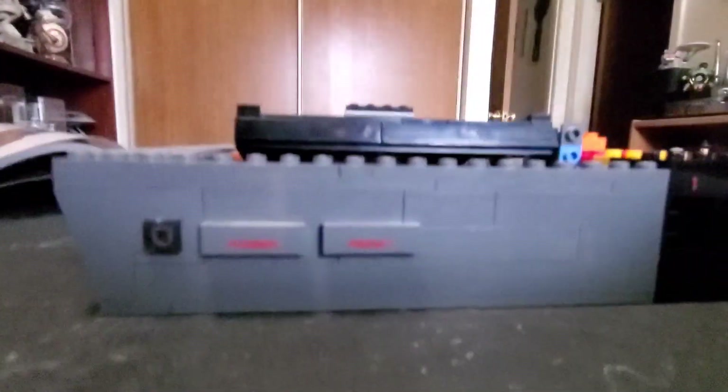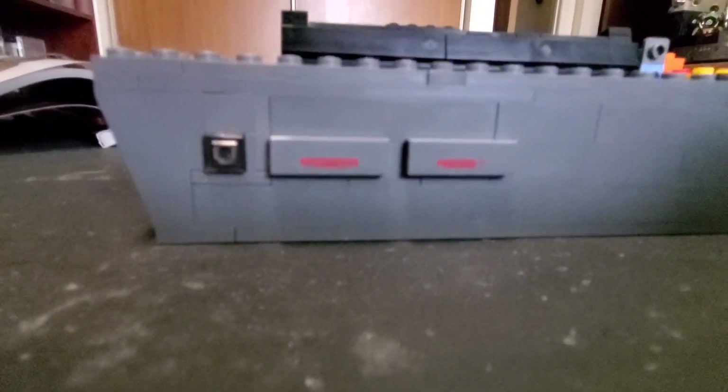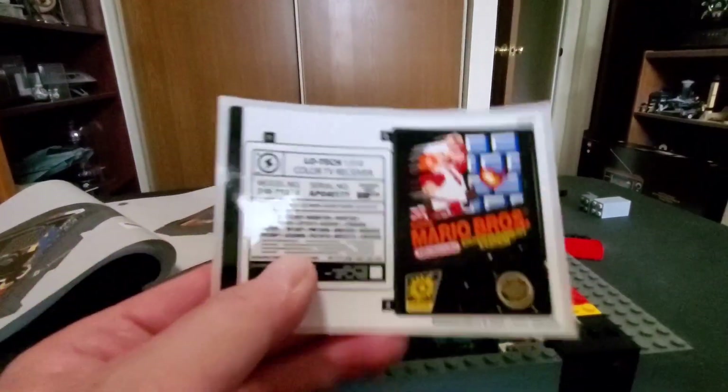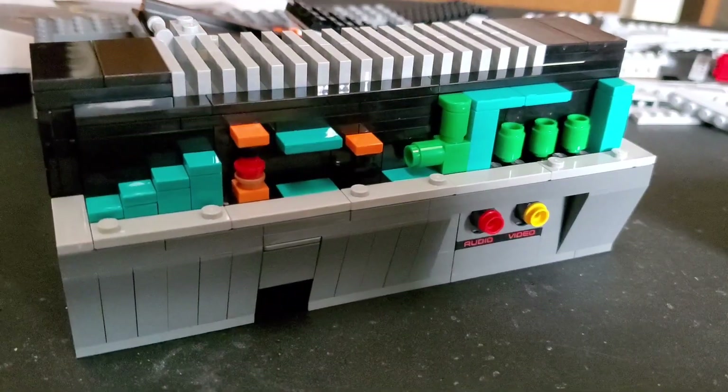There are a lot of printed pieces - and the only stickers on this set, mercifully, are these two for the game cartridge and then this one on the back for the TV, which I haven't even begun on yet.